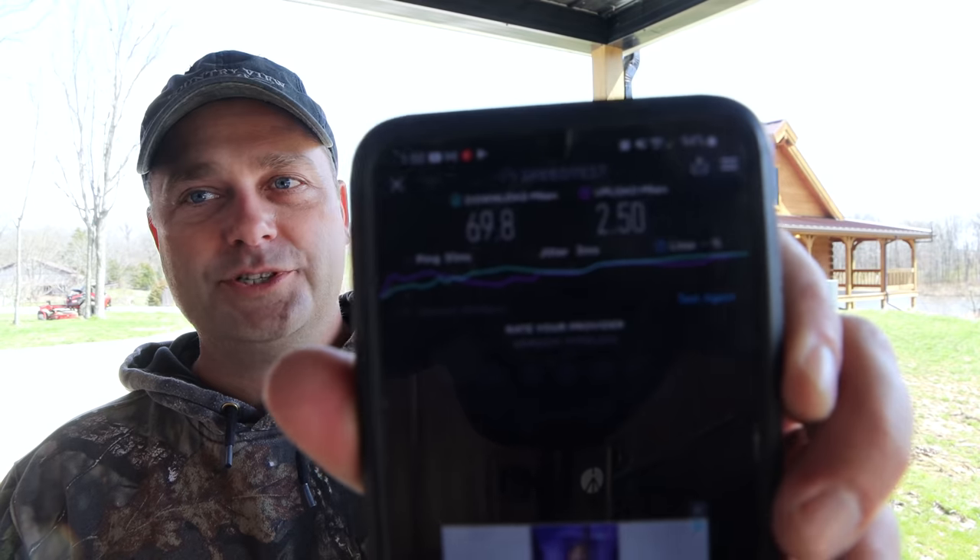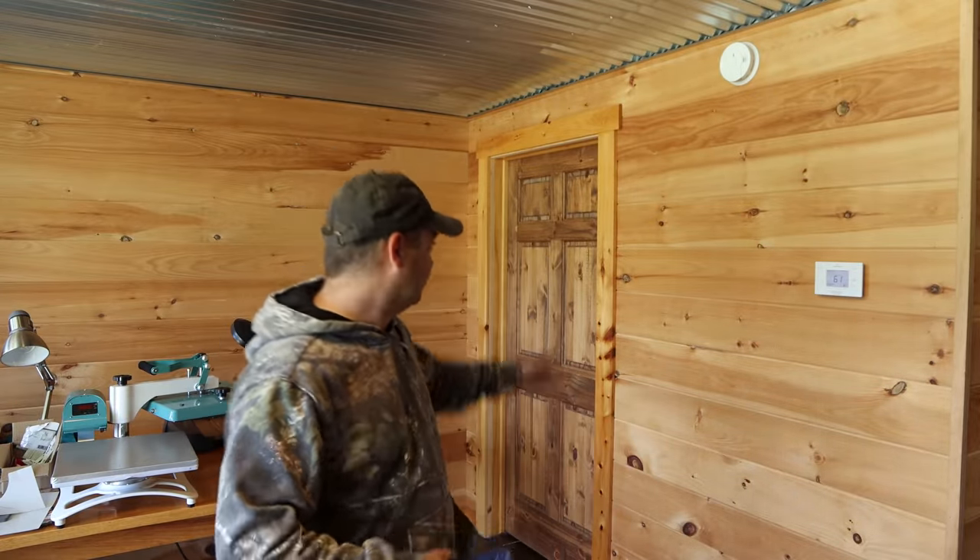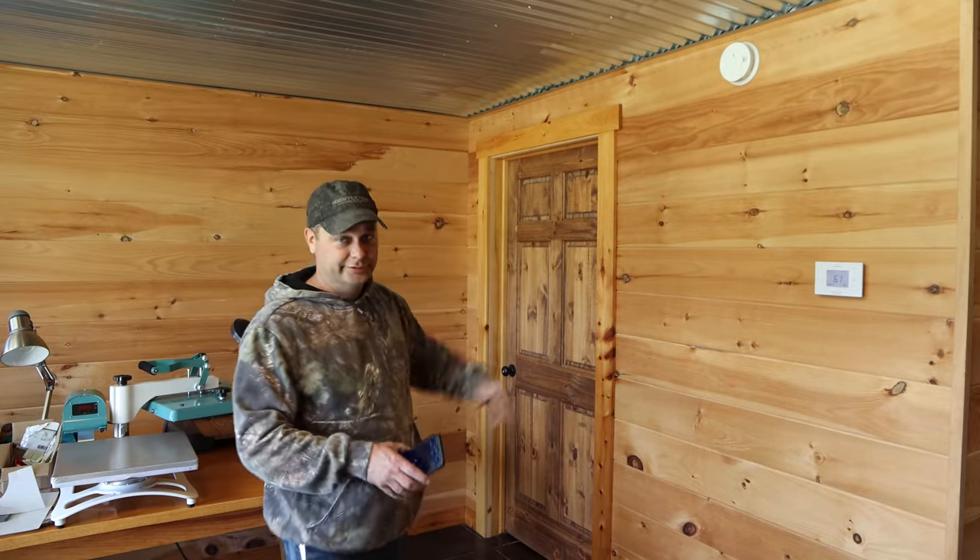We ended up with almost 70 megabits per second download speed and about two and a half upload — which is actually still faster than what we had with our cell phone. I think if we were in the basement connected directly to the Starlink router we'd have faster speeds. So we're down in the basement now, connected to the Starlink router which is right behind this door over here. Hopefully this is going to be a lot faster.